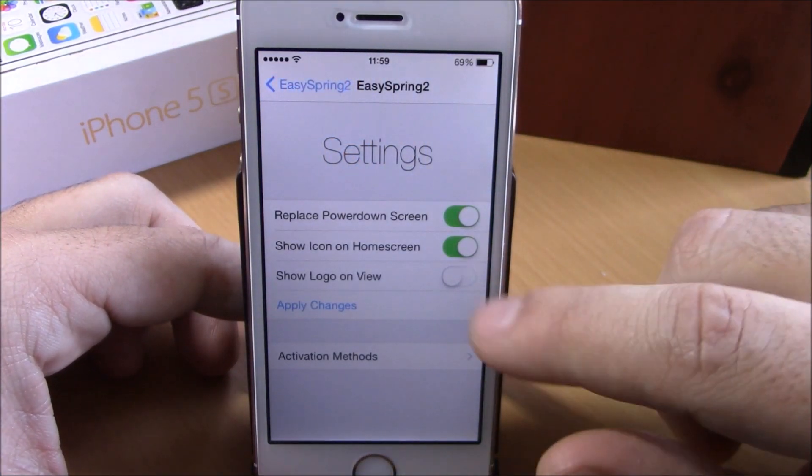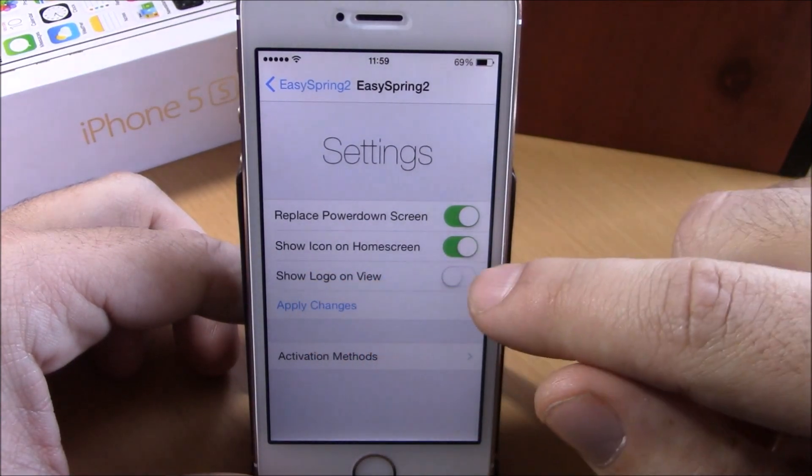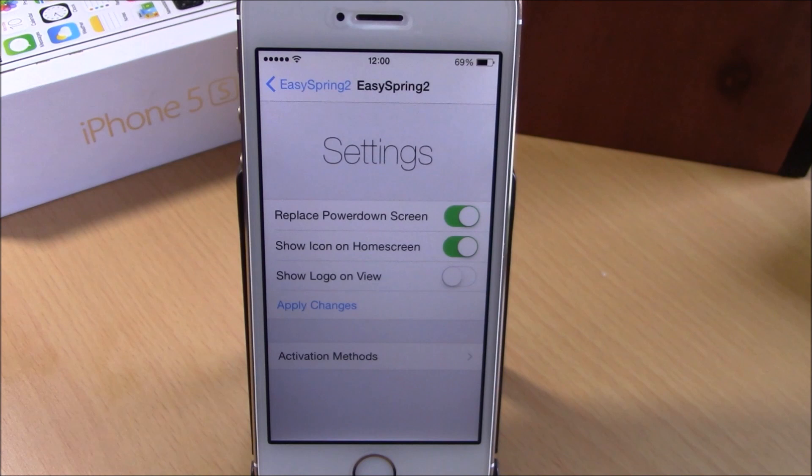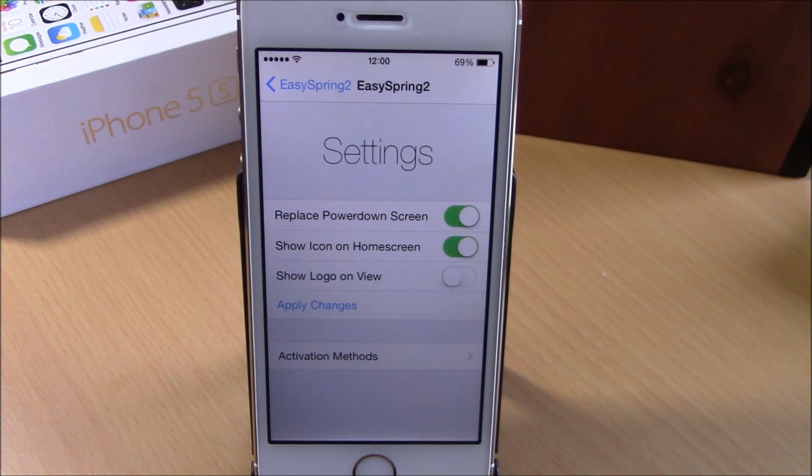If we go back to settings, you have 'show icon on home screen' and then you have 'show logo on view,' which will show a logo of this tweak inside the tweak. Here you have 'apply changes' — just hit that button for all these changes to take effect. You can download this tweak for free from the BigBoss repo.